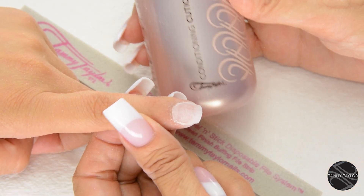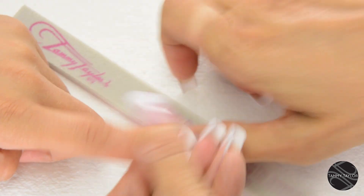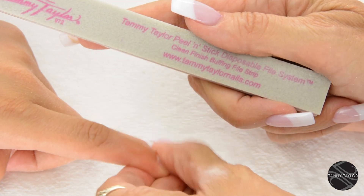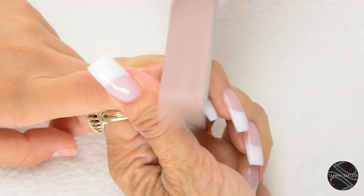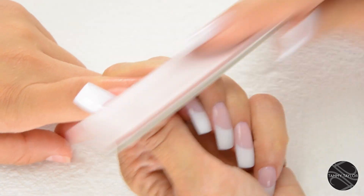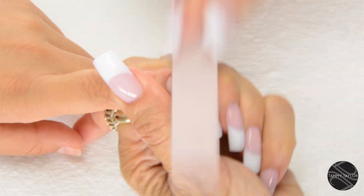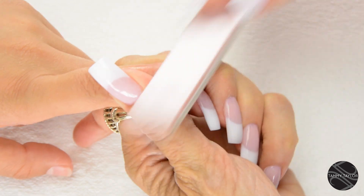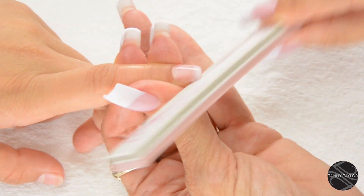Now I'm going to apply Peach All Natural Conditioning Cuticle Oil. Then buff the nail with the clean finish buffing file — this makes the nail really smooth. Get around that cuticle, make sure it's nice and smooth. Then go around the edges a little bit with the buffer so there's no sharp edges.